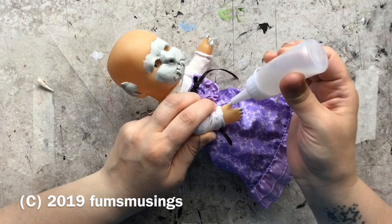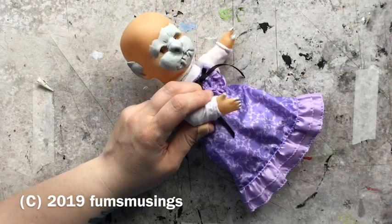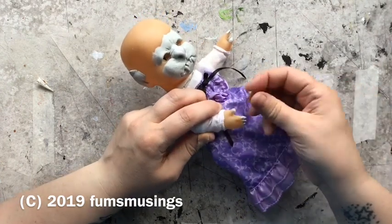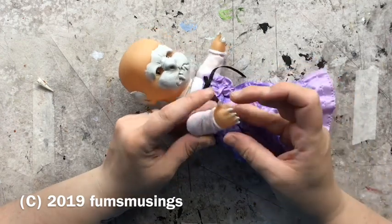Then I re-glued the thumb claw that I knocked off. It would have come off anyway — I'd have snapped it off getting the sleeve on. For some reason that sleeve was tighter than the other one.